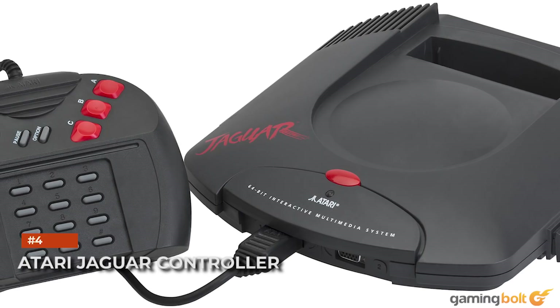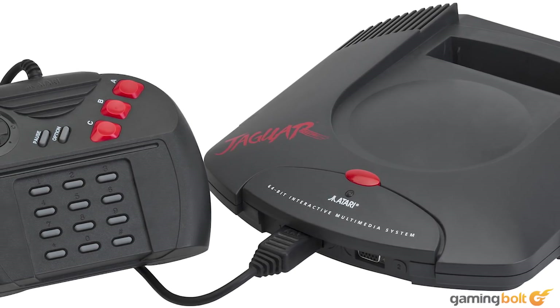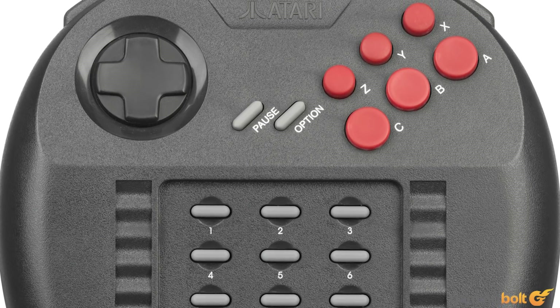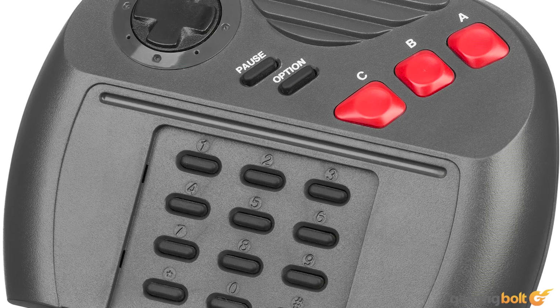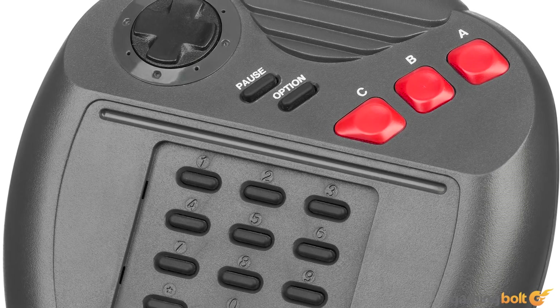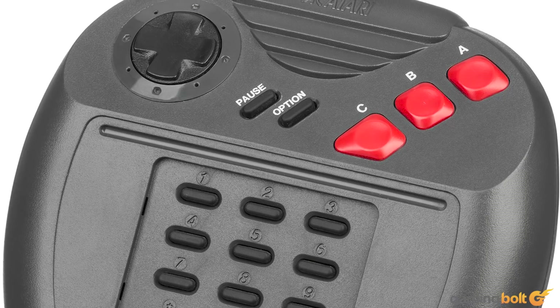Atari Jaguar Controller. We're sure there's a reason why the Atari Jaguar's controller looks like a keypad fused with a controller, but playing games cannot possibly be this reason. Not only were the smaller keys excessive, but they were ultimately useless. Games like Alien vs. Predator that used the keypad went with an overlay as opposed to every single button. Hilariously, Atari would release a Pro Controller version which had even more buttons and triggers.